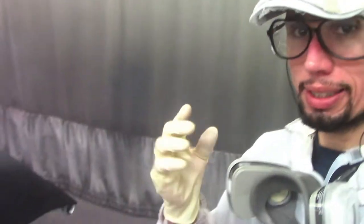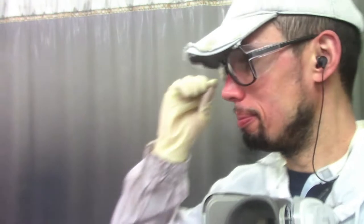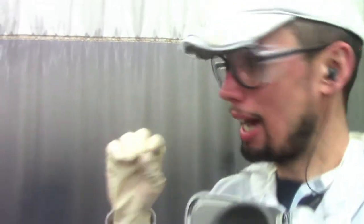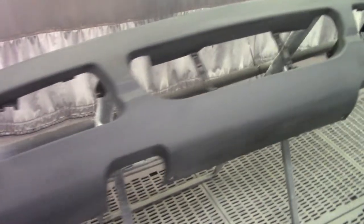Today I want to show you guys how a two-tone bumper gets painted. When I say two-tone, I mean one color is on the bottom and one color is on the top. What I'm going to do here is coat the whole bumper with the bottom color first, go to my next job and leave this drying, then come back, tape up the bottom, put the second coat on the top, and then clear everything in one shot.